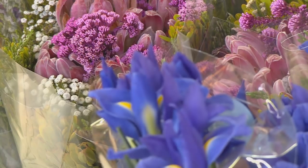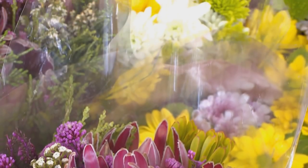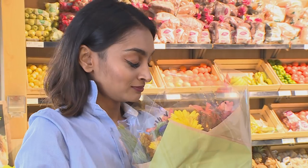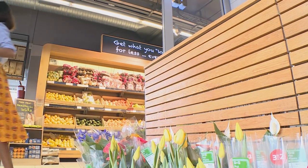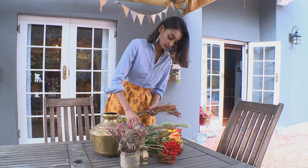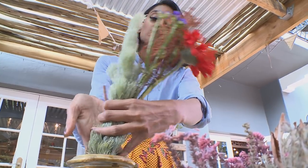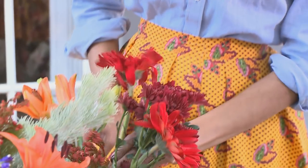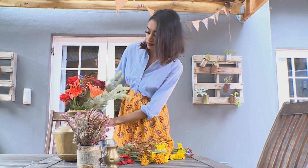Spring is nature's own annual makeover, and each year the blossoms and blooms of the new season seem brighter and more beautiful than we ever remember them to be. Maverick's style phony Shamara Mudli is a DIY fan who loves fusing the old and the new. She was creating something special with fresh flowers, vintage vases and recycled tin cans when Karishma arrived at her home for some spring-style advice.